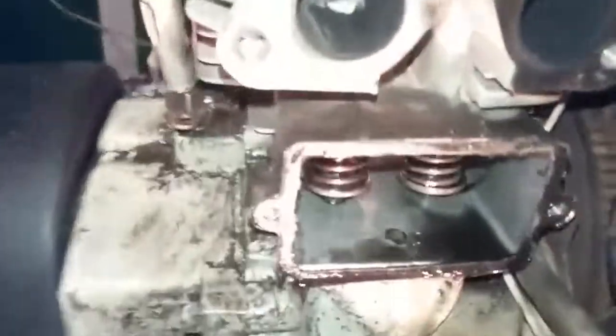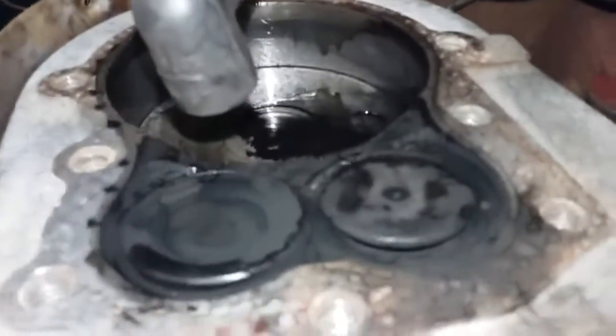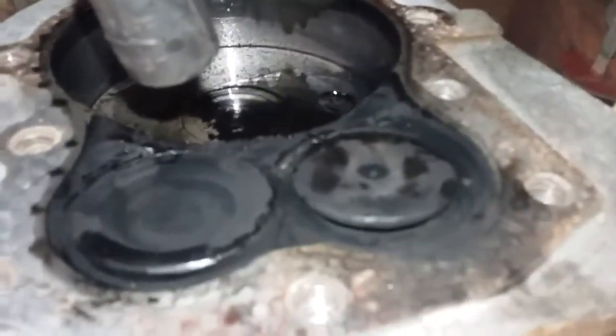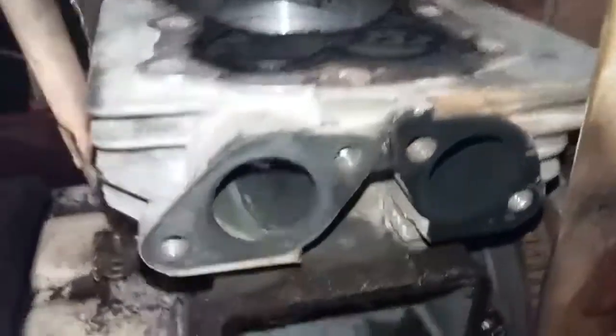Today I'm going to be showing how to re-seat your intake and exhaust valves on a flathead engine. This could be a large lawnmower or most snowblowers. This is a Tecumseh engine.